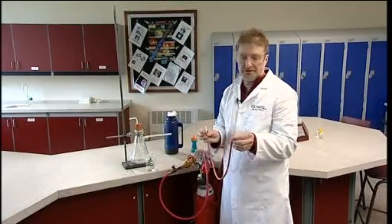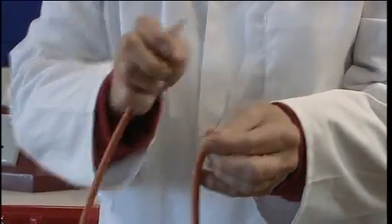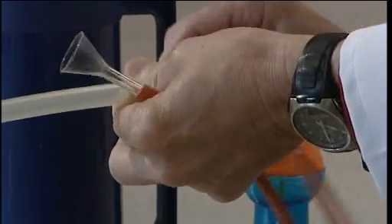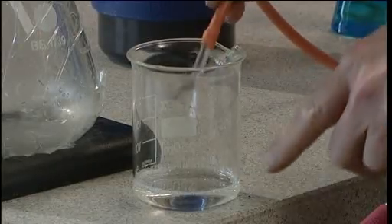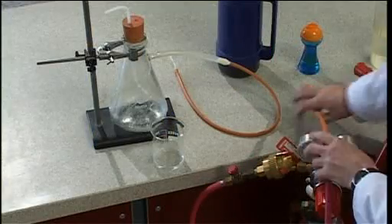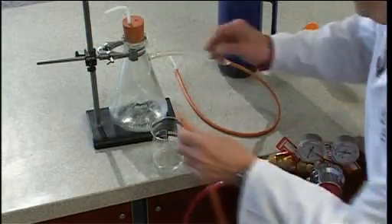The bubbles are blown with a small funnel — it needs to be quite small, no more than about two centimeters in diameter — which we attach to the flask and dip into a bubble mixture. This can be made using 5 cubic centimeters of teapol, 5 cubic centimeters of glycerol, and 40 cubic centimeters of water. Alternatively, use a commercial bubble mix, but they can be variable, so it's worth experimenting beforehand to make sure it can produce robust bubbles with these gases.